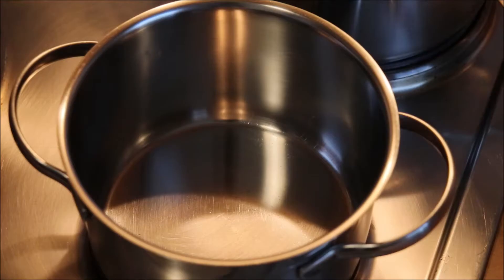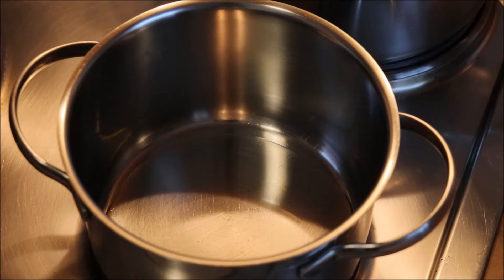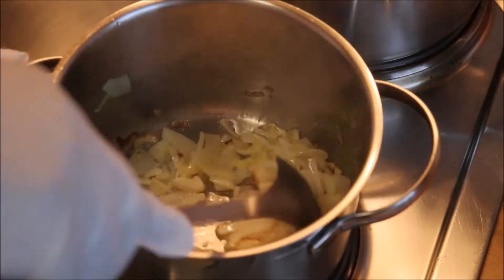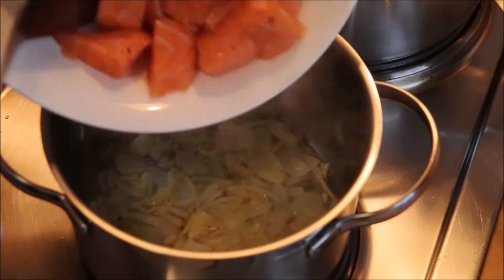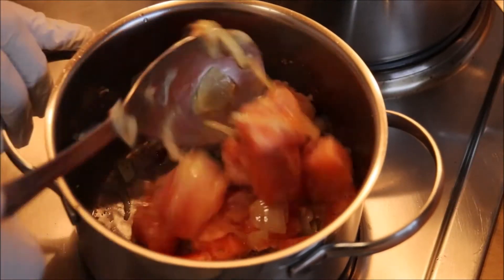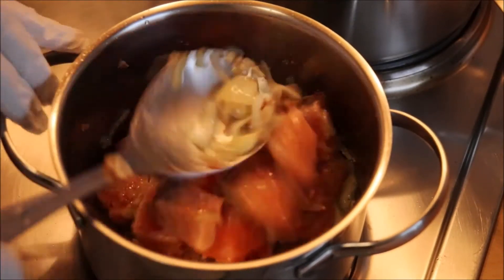I'm using the smallest pot because it's a small amount of fish. I chose a deep pot so I won't need to use too much sauce. I'll let the oil get hot so I can add my onions.